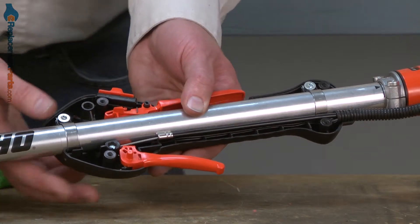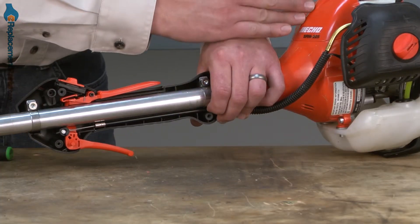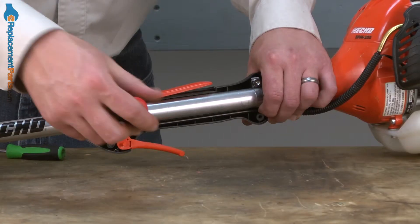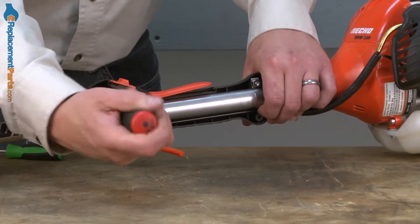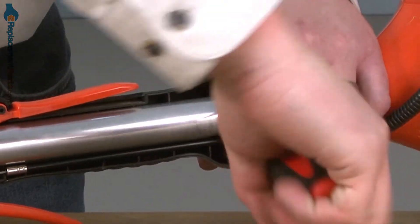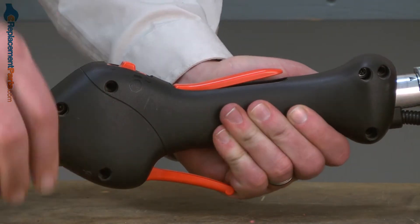Before I tighten the screws completely, I want to make sure that the handle assembly is aligned with the motor and the front handle. That looks good, so now I can tighten them down. Now reinstall the other half of the trigger handle assembly and secure it with the four screws.